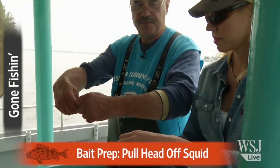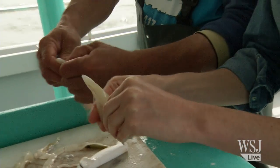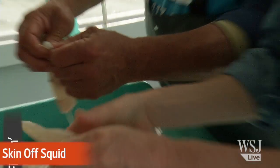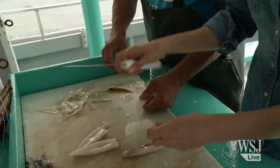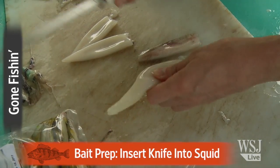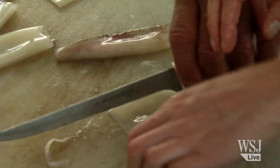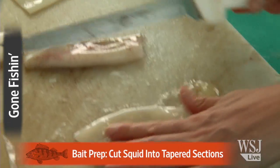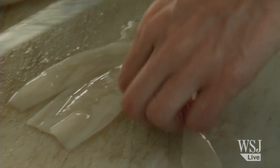You want to take the squid and just pull his head right out of his neck. The squid has this very fine filament skin on it. We're just going to pull that straight down and off. Take the knife, insert it into the body. Now you have the flat body that's left, and we'll cut that in a tapered triangular long section — sort of like that. That's perfect.